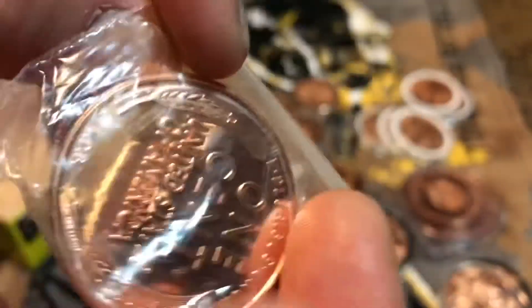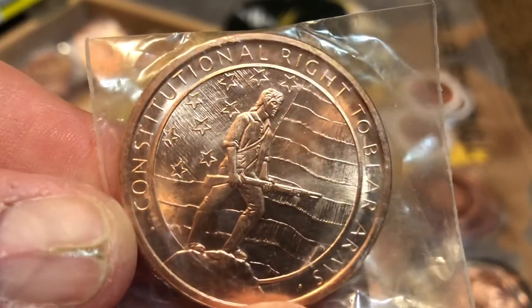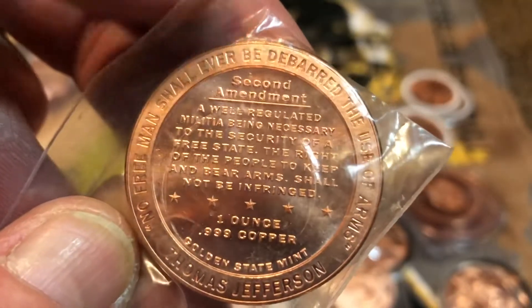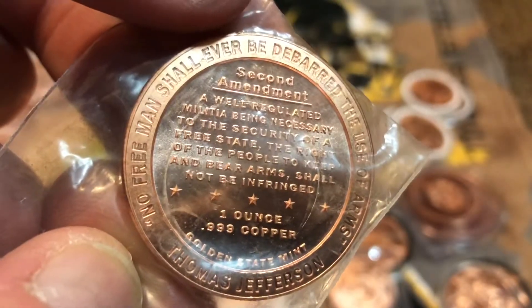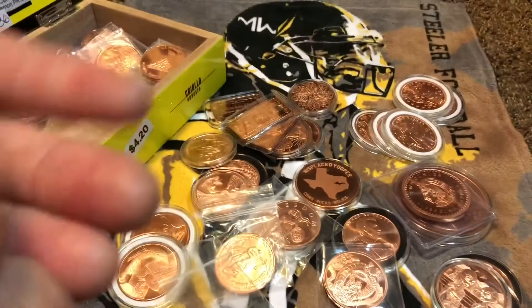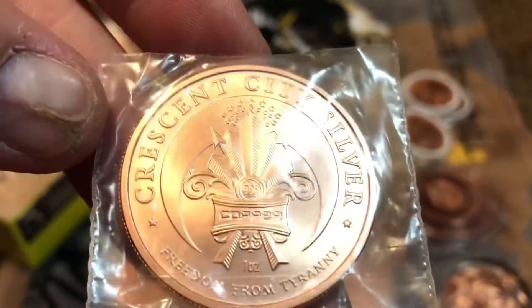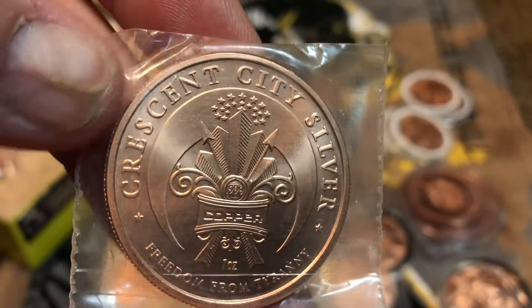Penny 1909 with the back like a real penny. We got a constitutional right to bear arms — Second Amendment, baby. Then we got the Debt Slavery rounds — these are awesome, pretty cool back on it. Also Crescent City Silver — Debt Slavery.